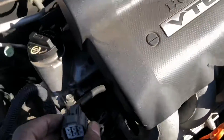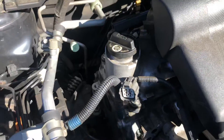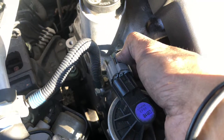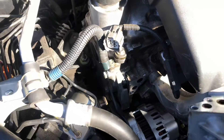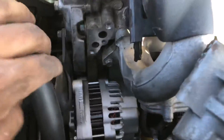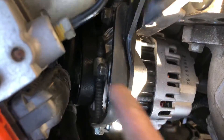Once you remove the gasket, there's also an EGR electrical connection right here that I forgot to mention — just disconnect that, push the tab down and it'll come off. Then the alternator is held by two bolts.